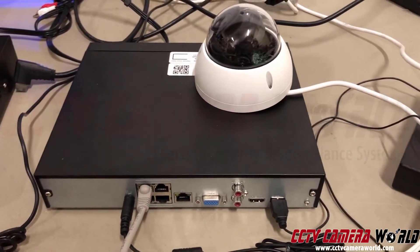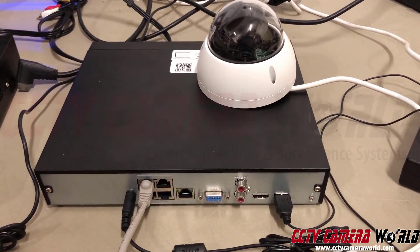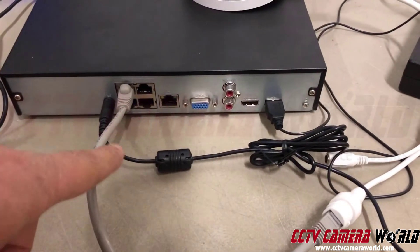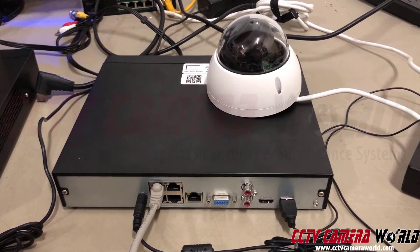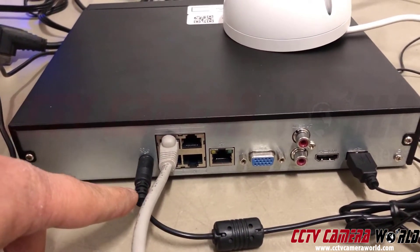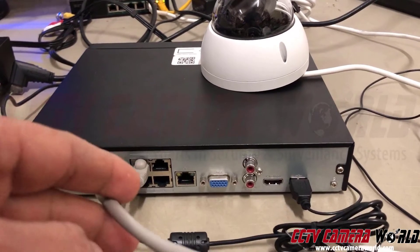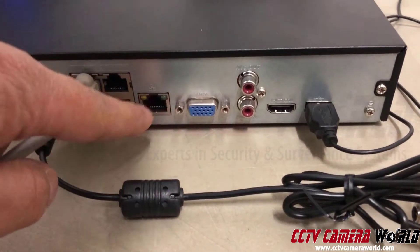I'm going to start with the easiest setup first — why a lot of people like PoE equipment these days. I have a one-camera setup. There's a gray cable connected to a white pigtail, and that cable goes directly from the back of the NVR into the camera. That's all you need to connect a camera. The NVR takes 110V power and then energizes your camera and communicates data all over one cable — that's PoE technology, Power over Ethernet.